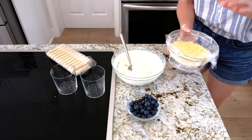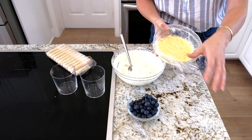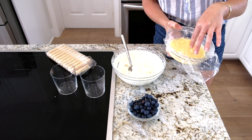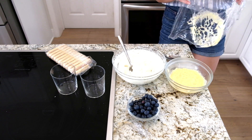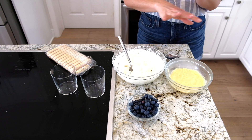So I have my lemon curd. By the way, I completely forgot to tell you this step — you want to make sure you take plastic wrap and put it directly onto the lemon curd. Because if not, you're going to get this weird film. So I'm going to take this off — that prevents the film from happening. Set this aside. I put this in the fridge and it is completely chilled.